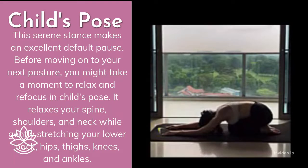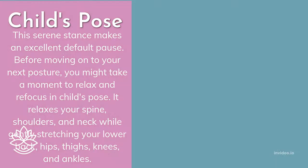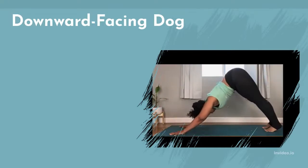Be aware and pay attention to releasing your lower back and spinal muscles as you breathe. Downward Facing Dog stretches your hamstrings, calves, and foot arches while strengthening your arms, shoulders, and back.